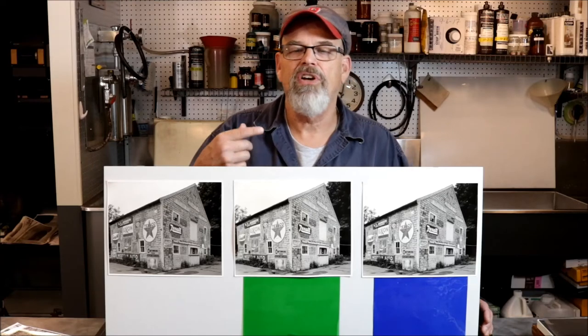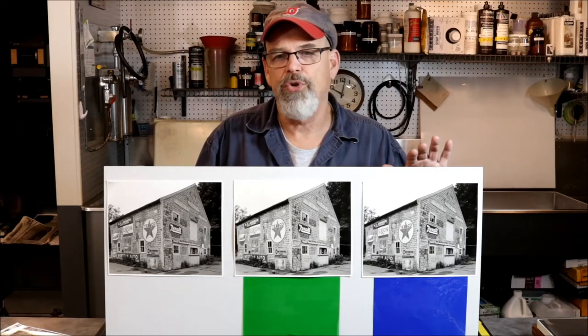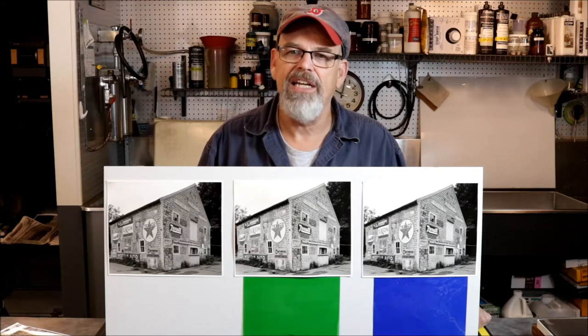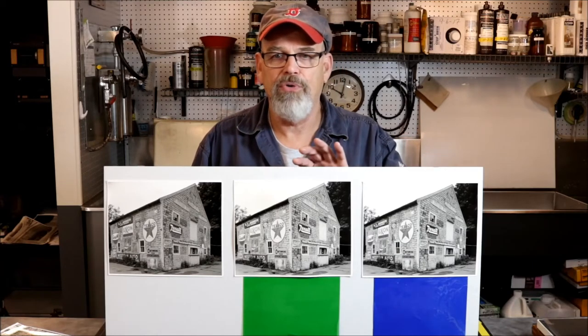I've taken this a step farther and tested with a blue gel to see what type of impact it has on the mid-tones. It has a slightly increased impact on mid-tone contrast when I use the blue gel as opposed to the green gel.